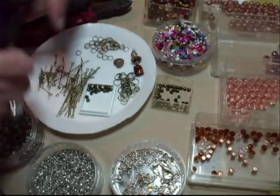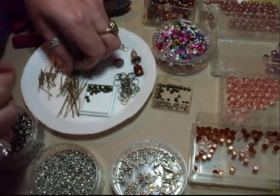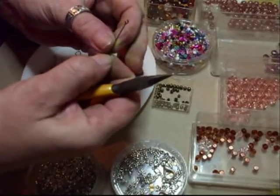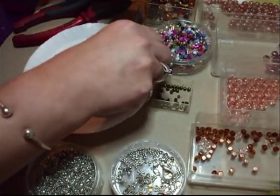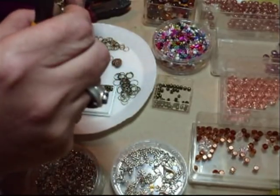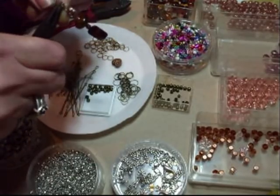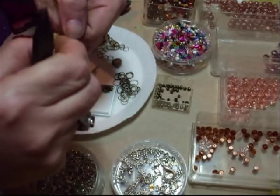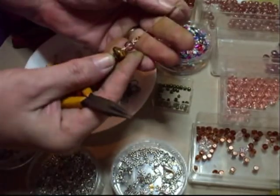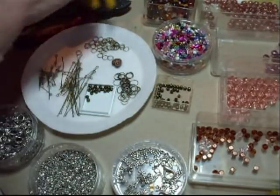You can put that down for a minute while you make your next one. The next one is going to join that one, so you want the one with the eye. All you need to do is slowly just open that, attach it, and then close that one back up. Make sure it's nice and tight and it doesn't come off. Doesn't matter if they bend because you can bend them back. So you've got that, and then you can start and do the next one.